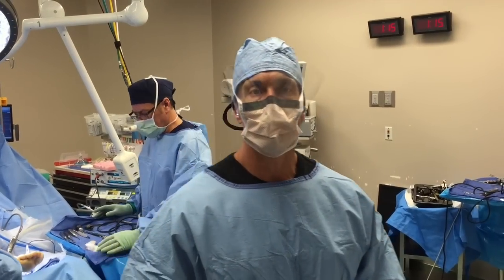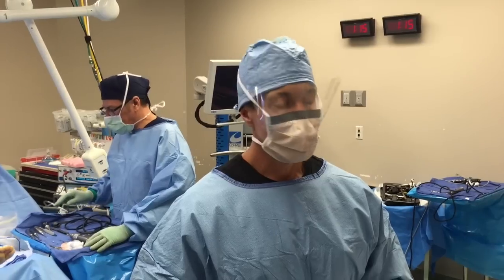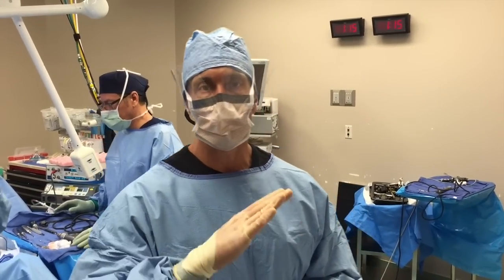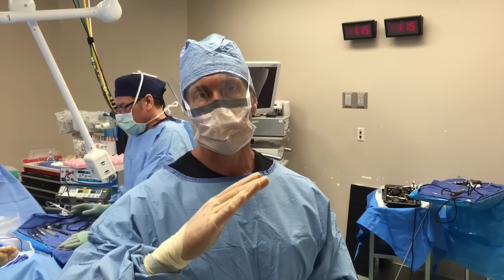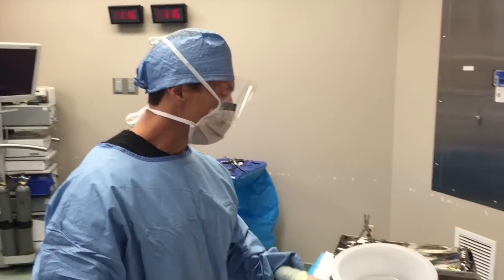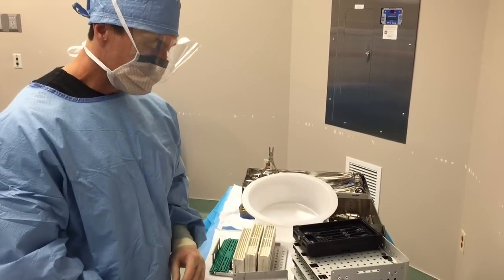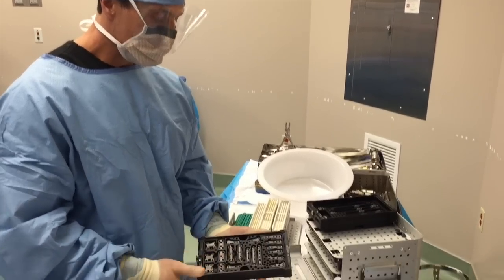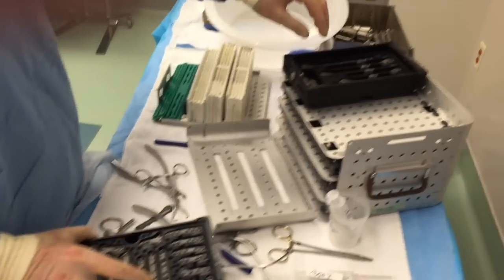Hi, this is Dr. Moore and today we're going to fixate a distal fibular fracture. The patient has an oblique fibular fracture just above the area of the tib-fib ligament and we're going to use the Stryker Variac system. The Stryker Variac system has multiple plates for different parts of the midfoot, but these are the plates we're going to use.